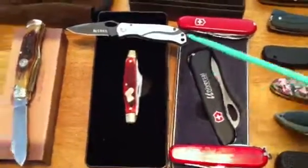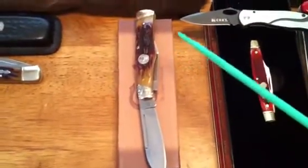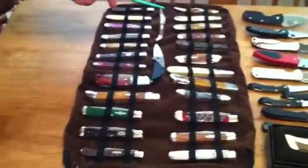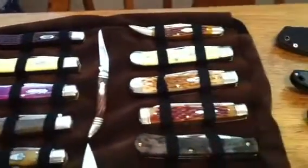Victorinox, another Pizzotti, little Schrade, here's a Colt gun stock handle, little Rough Rider — I bought this little one at the flea market the other day for a dollar. I've got some trapper knives: here's a Case Slimline, the rest of these are Rough Riders, Marbles, Kissing Crane, there's a little assisted opening CRKT, little toothpick knife.